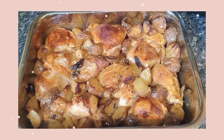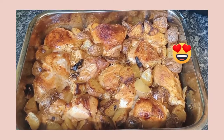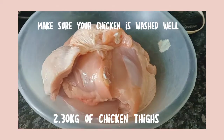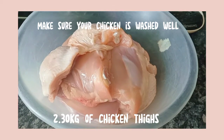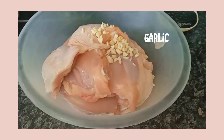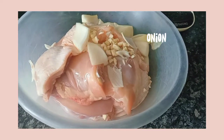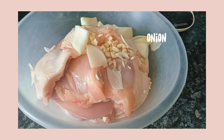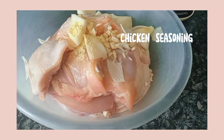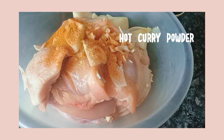Hey guys, welcome back to my YouTube channel! Today I'm going to show you how to make this delicious circular chicken fries and potato bake — it's delicious and flavorful, so let's get started. You're going to need chicken, 2.30 kilograms, using a mix of skinless and with skin. Add in your garlic and onions cut into pieces. This recipe is perfect for weeknight meals when you're tired and need something quick. You can add in all your seasonings, which I'll be linking down below in the description.